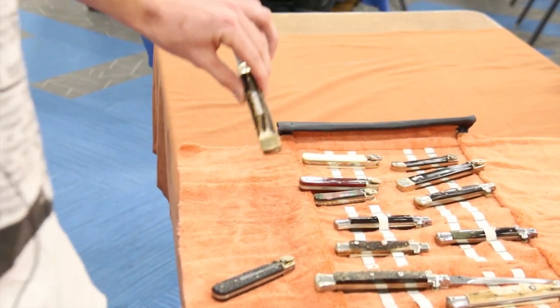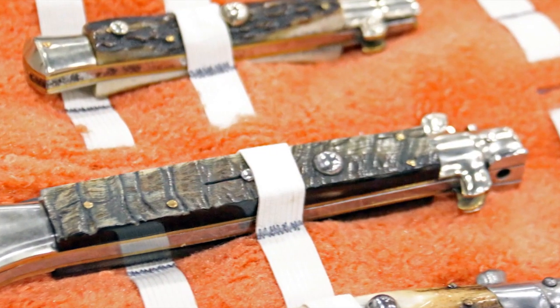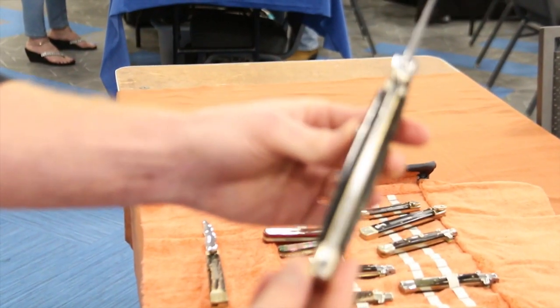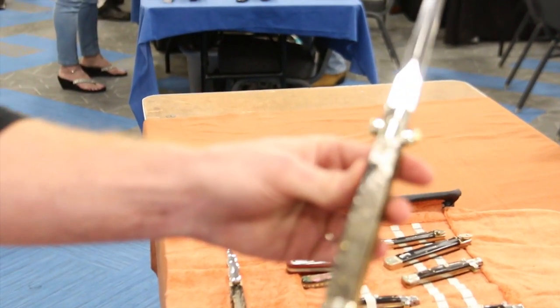Going from the German to the Italian, you got the picklocks. This is a newer modern knife of AGA Campelin. This is one of his picklock ram's horn scale - one of his newer knives.